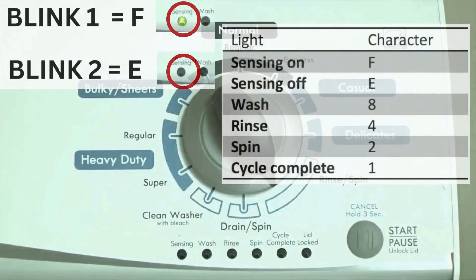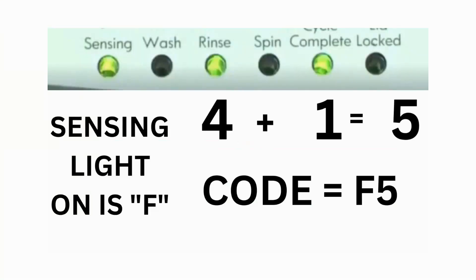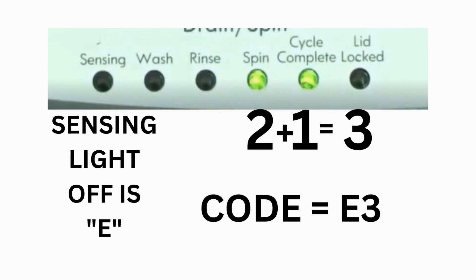Error codes for the VMW washers have two parts. The first is the letter F followed by a number, and the second is the letter E followed by a number as well. Which lights are illuminated indicate the numbers. The sensing light on indicates F; the sensing light off indicates E. For example, error code F5 E3: when the sensing light is on, the rinse and the cycle complete lights are on — adding all three together equals 5, so the first part is F5. Then on the other flash, the sensing light is off but the spin and the cycle complete lights are on — adding them together makes 3, so the second part is E3. That's one code.